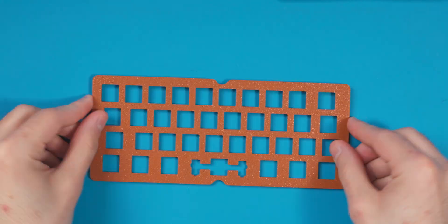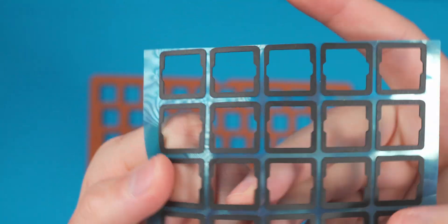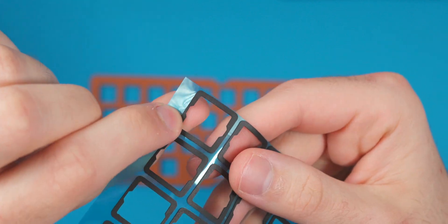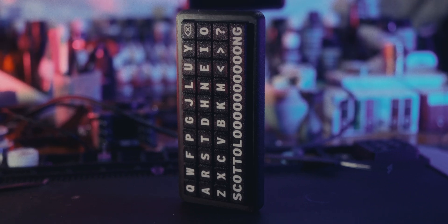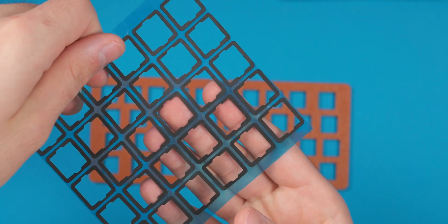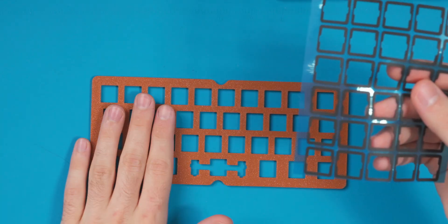I'm grabbing these little pour-on foam switch pads — they sit between the switch and the plate. I used them on my Scotto Long build, which I'll link in the description. I'm not sure how much dampening they'll actually add to the sound, but since we're doing a gasket build we might as well put as much dampening as possible. I'm going to pop them onto the switch plate.